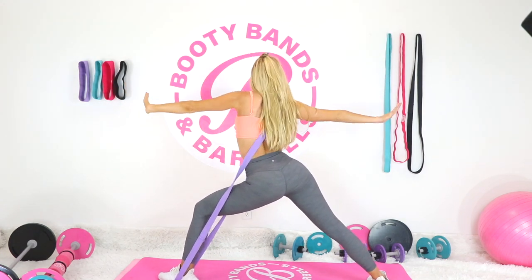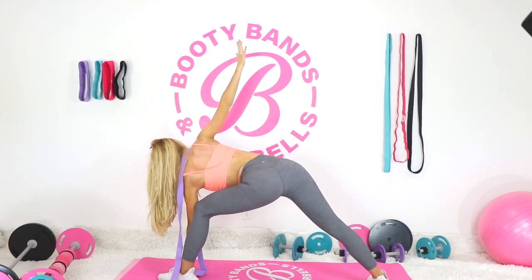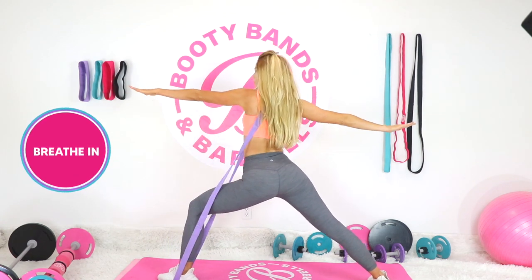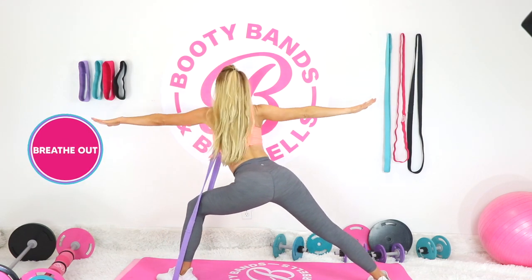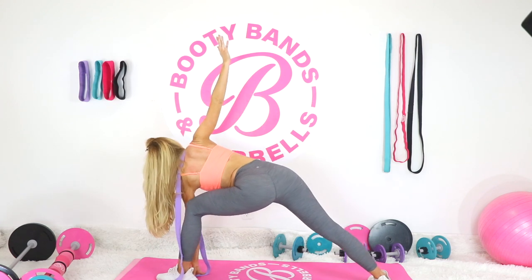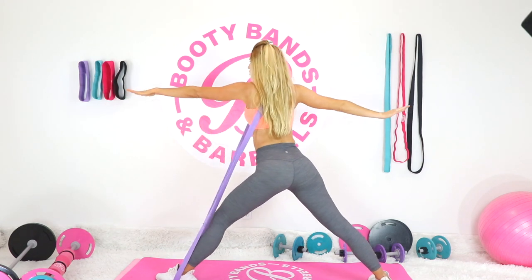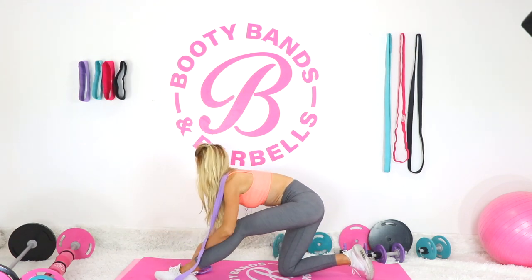Drop it down, breathe and extend. Hold it here — shift your weight over, drop it down, extend that leg, drop the leg and go back. You might definitely be shaking on that lower leg. When you're ready, bring it down and shake everything out.